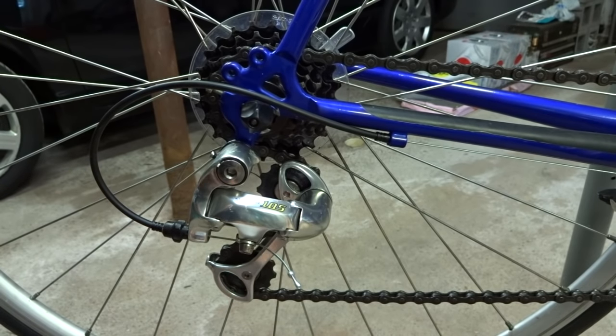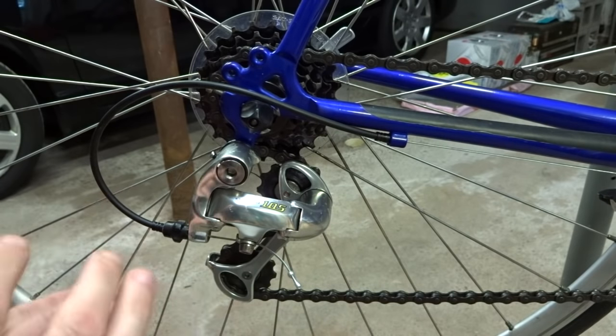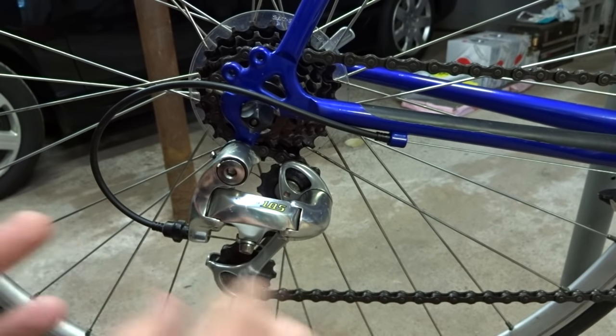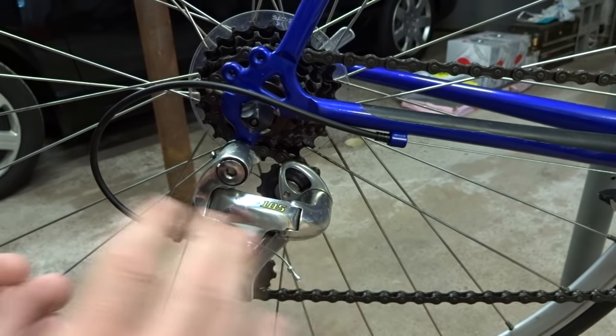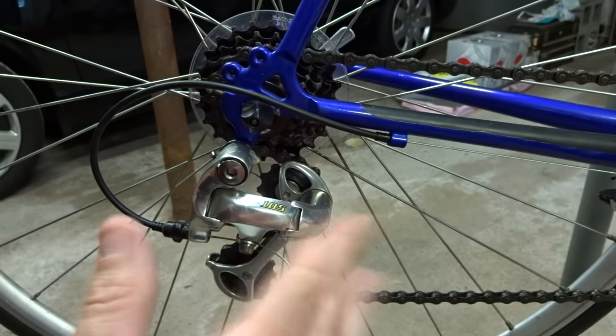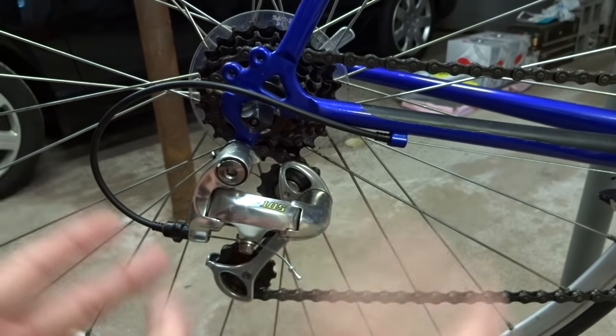Hey viewers, I've done a few videos recently having to do with adjusting derailleurs and shifting issues and stuff like that, and I've gotten a few questions on what causes chains to slip, skip, jump, and how to fix those. So I'm going to go over the causes of that and how to fix it.